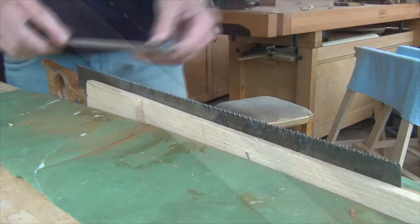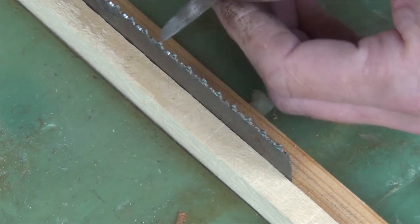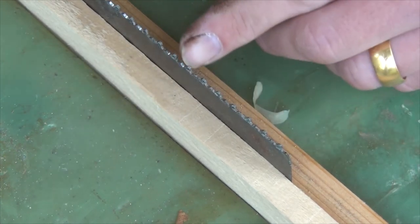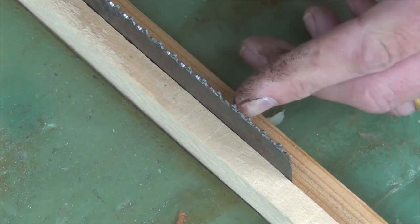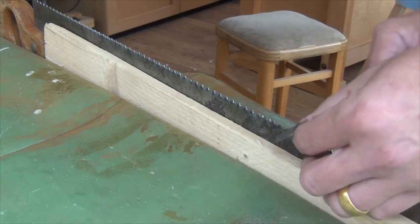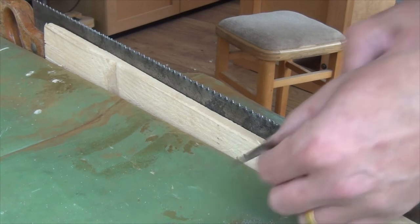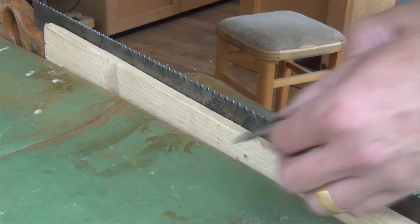The teeth weren't evenly spaced, so I'm using a triangular file just to try and re-space them — putting more pressure on the wider tooth than the narrow one — and I'm still filing with the cross cut angle at the moment. I'm not aiming for perfection with the tooth spacing, but I'm just trying to bring back some of the teeth into action, because obviously if the spacing's wrong, then some of the teeth are going to be lower than others and they won't do any cutting.